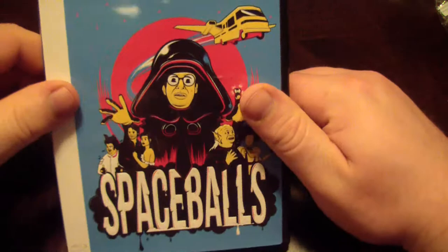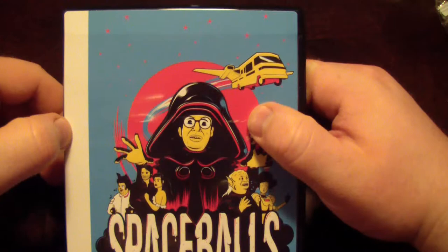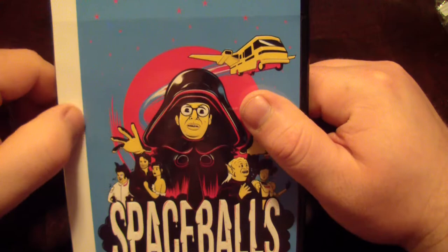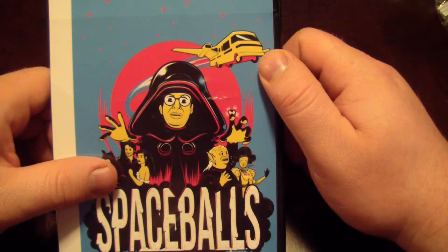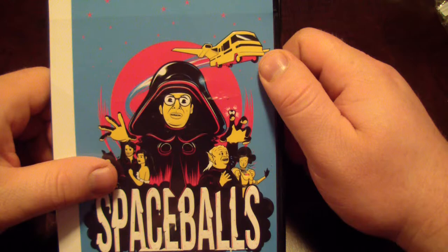I'll leave affiliate links to this movie in the description — if you guys are interested in buying this on Amazon it will support the channel. I'll also leave links to all my social media sites. Thanks for watching. If you enjoyed this video be sure to give it a thumbs up, subscribe, and come back every week for new giveaways. Follow on Facebook, Twitter, and Instagram.